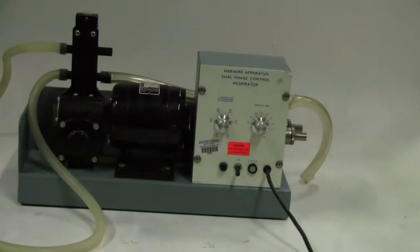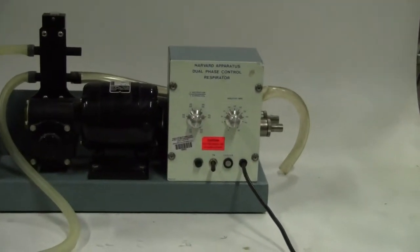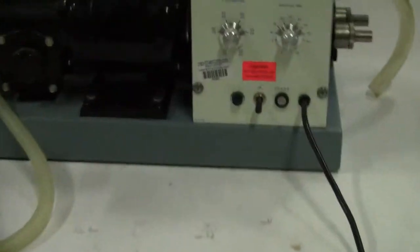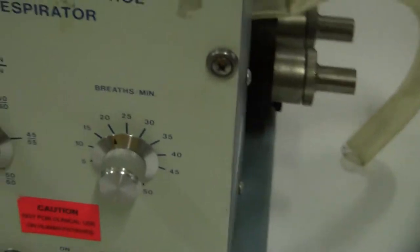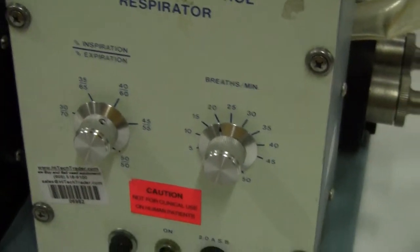Hi, this is Jim from HitechTrader. We have a Harvard Apparatus Dual Phase Control Respirator. It's for animals in the lab. This is designed for a larger animal, up to one kilogram and above.